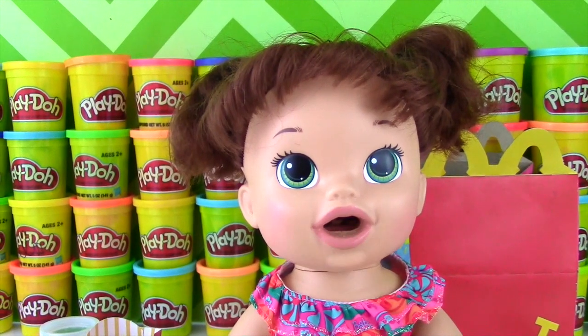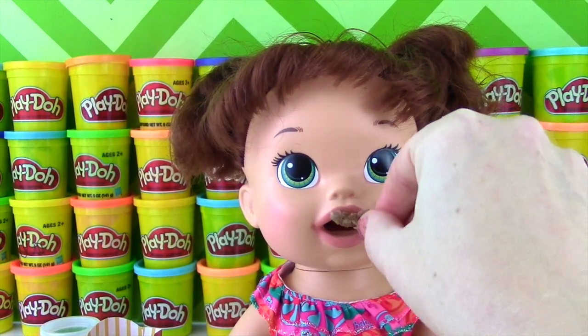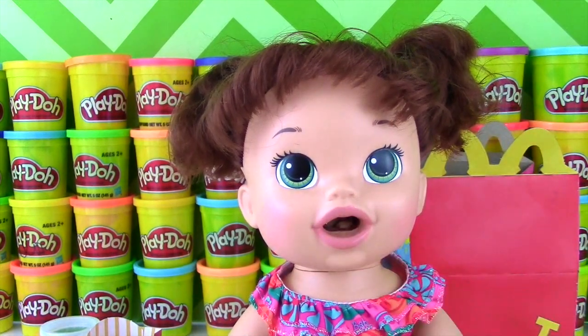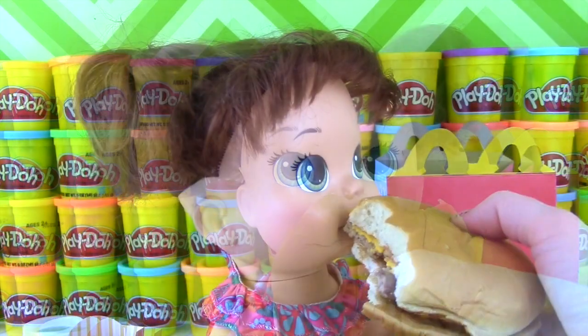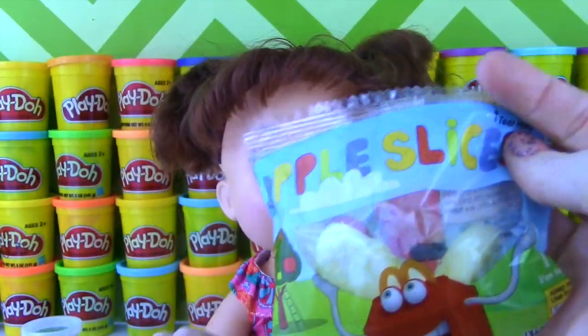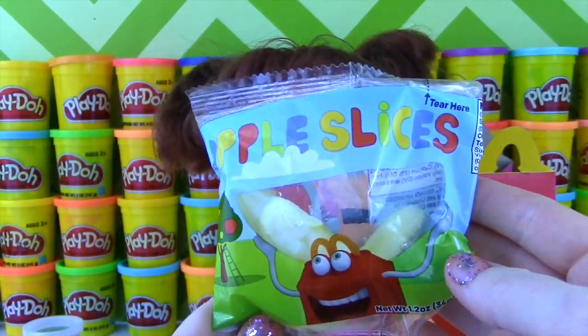That looks yummy! She likes the Cheeseburger! Snack please — okay, a little more Cheeseburger! Little Cheeseburger! She's trying to eat the whole thing! And the last thing we have for her to try are some apple slices!